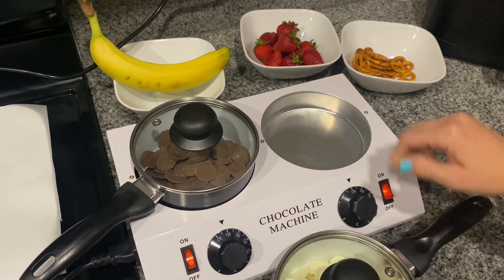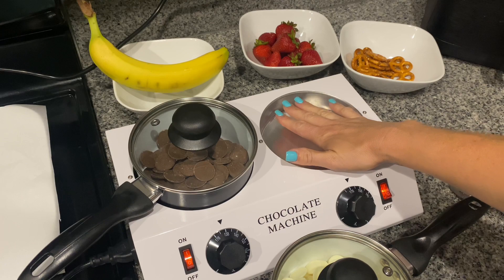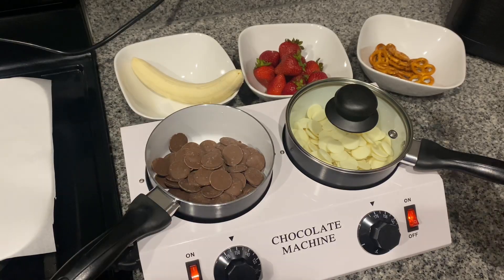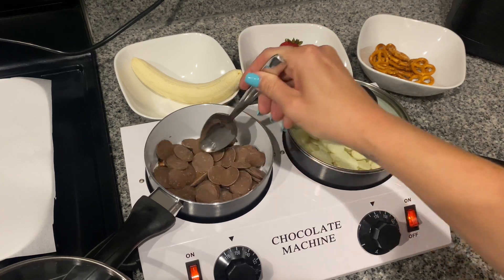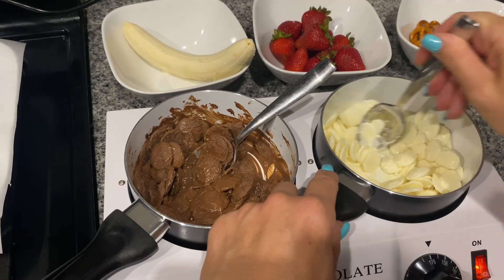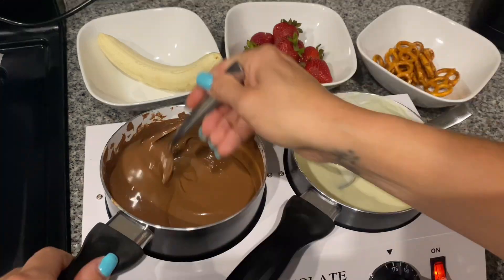Another great feature to mention is that this machine is not just for chocolate melting. You can also use it to melt cheese and butter for macaroni and cheese, for example, or even to warm up your coffee. I love that this machine has two independent switches and temperature control, and it's super easy to operate.